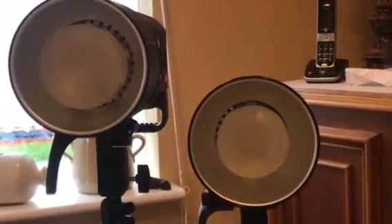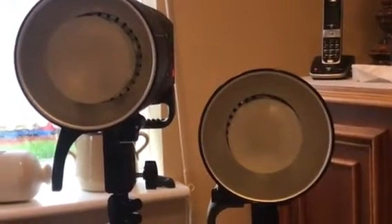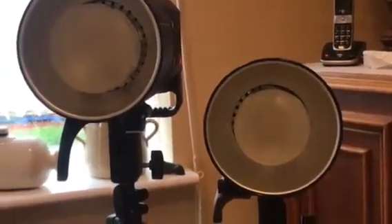I've metered with my favourite SMDV Alpha 90 softbox and a beauty dish, but also compared it to the bare bowl. And these are the results I've got.